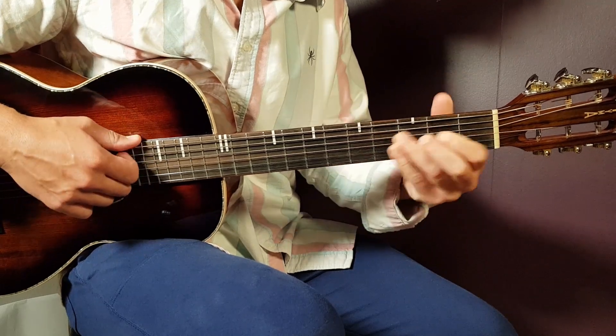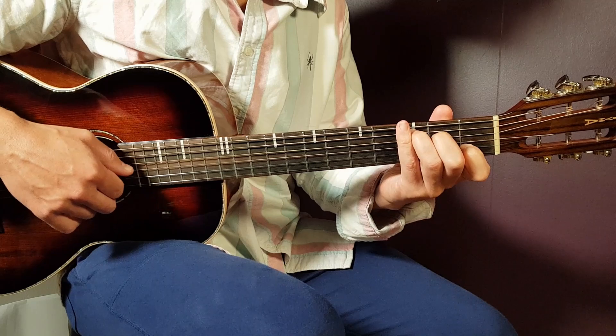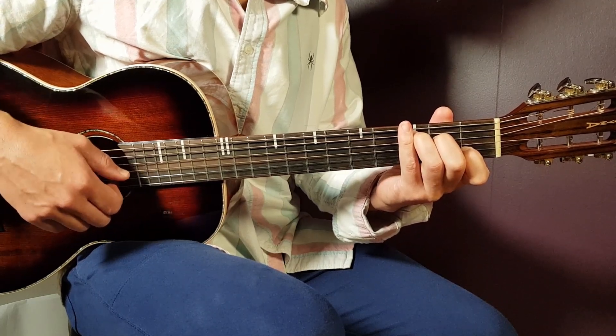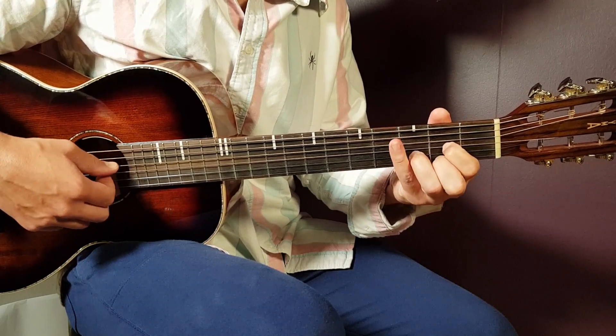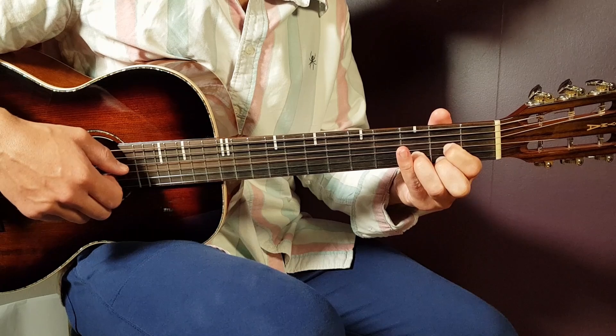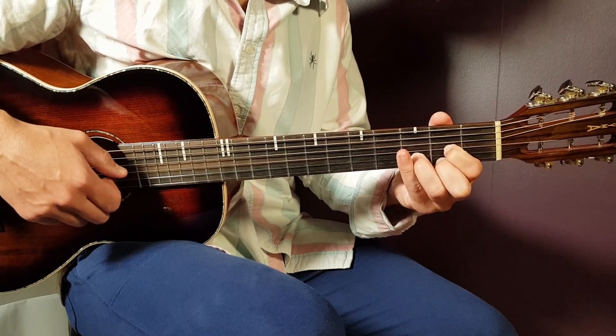The next chord is C: third on A, second on D, open G, first B, and open E. The final chord is D: open D, second G, third B, and second E.